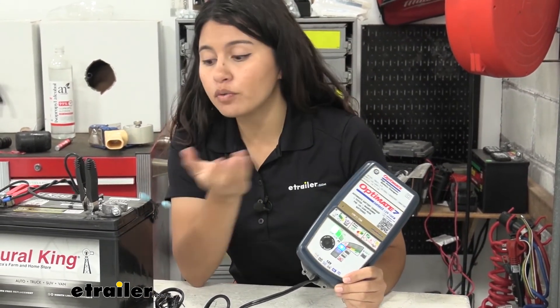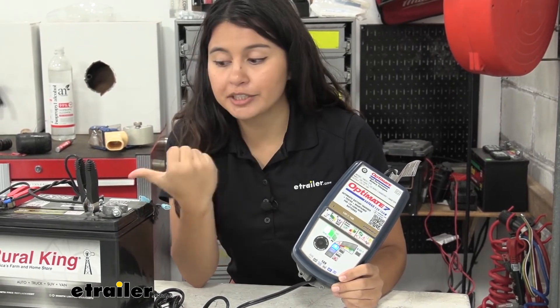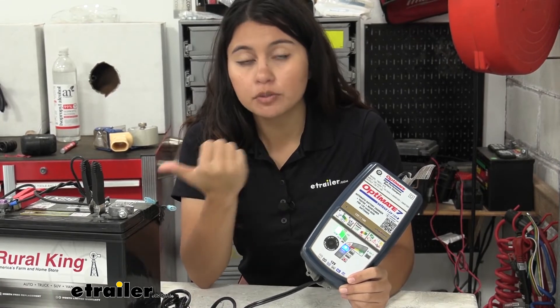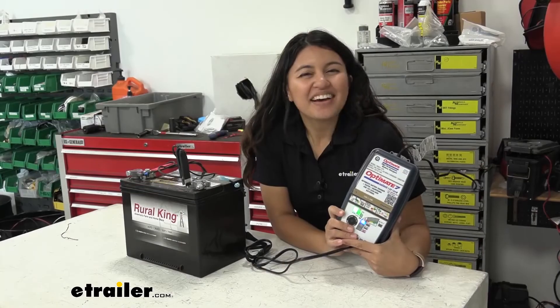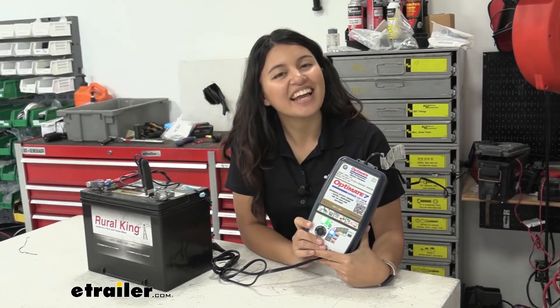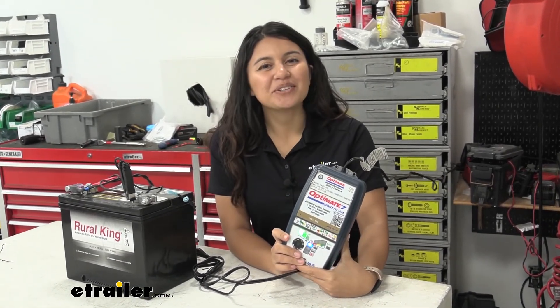Make sure you get the correct battery charger for your batteries. The OptiMate 7 is actually a little overkill for this smaller battery — I would use the OptiMate 4 or OptiMate 5 for something like a motorcycle or smaller batteries. The good news is it does work with smaller batteries. Also note: lithium-ion batteries require a completely different charger, so make sure you get the right one. We have all those options at etrailer.com. My name is Evangeline and I hope you enjoyed the journey.